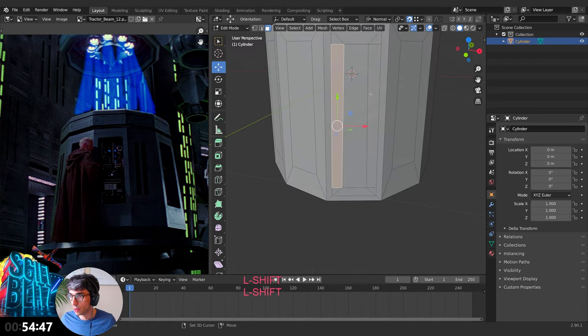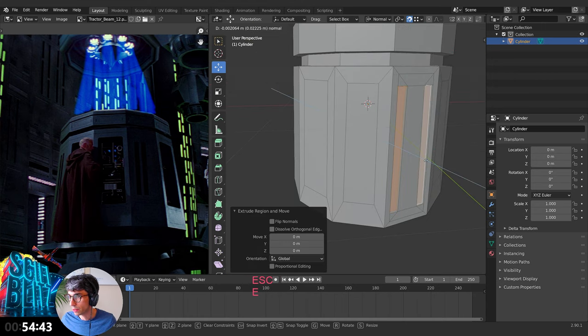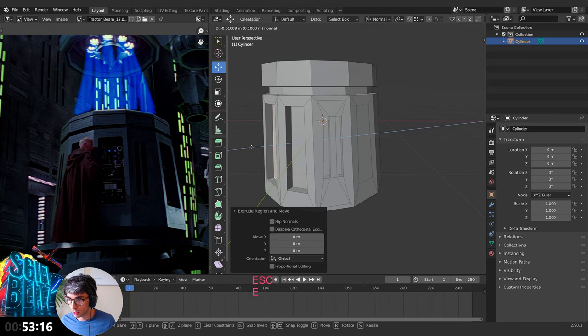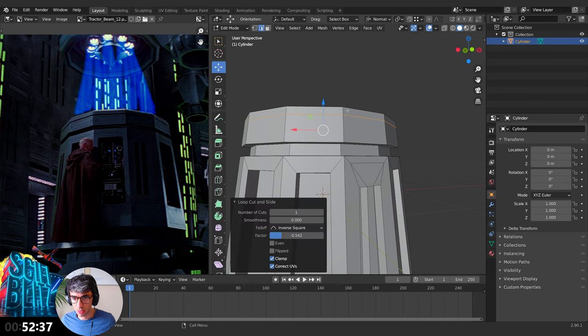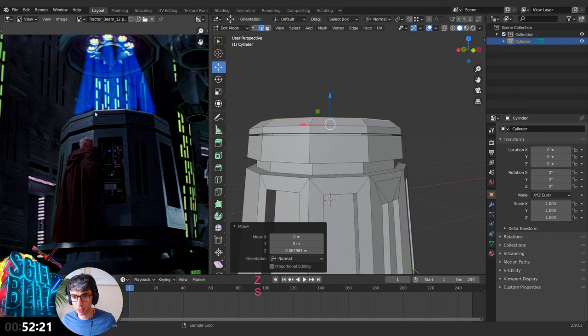Hit E to extrude and grab on the Z, bring that in. I'll turn snapping off so I don't extrude by accident. Just doing this by eye — extrude, grab that in, do another loop cut up like this. Hit Ctrl+B to bevel it and split it up a little bit. Hit E to extrude, scale in, grab Z and bring it up so it's got that little elevated thing.